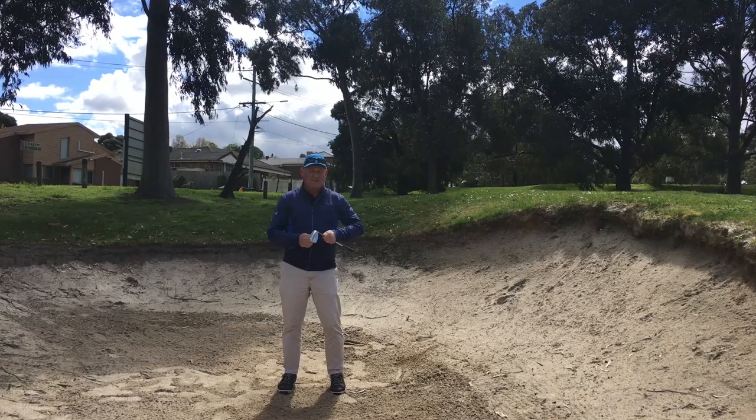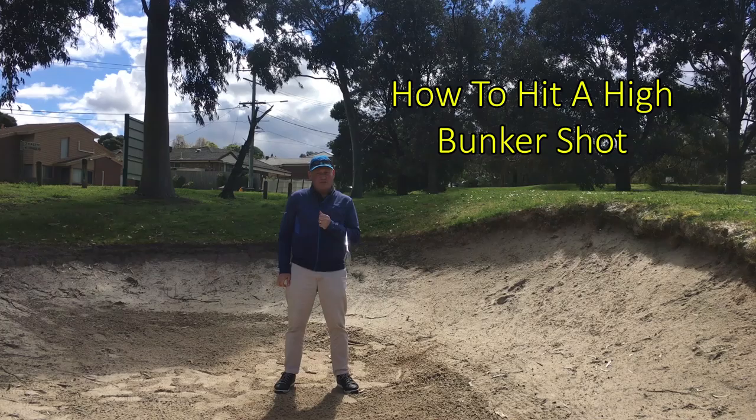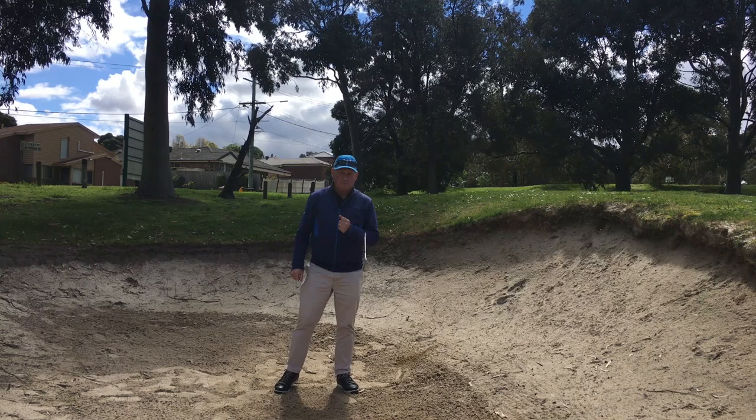Hello, I'm Brian Fitzgerald, The Golf Doctor, and today I'm going to show you how to hit a high bunker shot. If this is your first time to this channel, welcome — this channel is all about helping you play better golf and lowering your golf score.